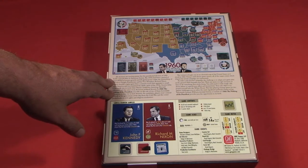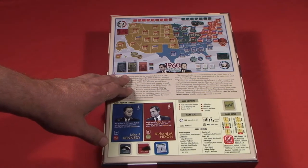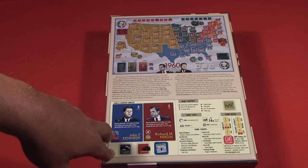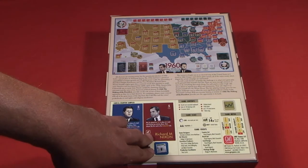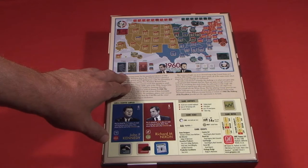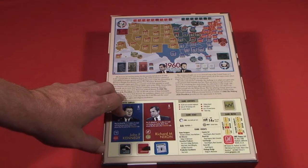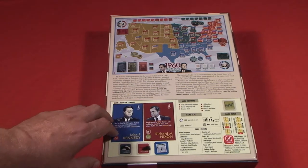1960: The Making of the President is a two-player game. There's no rules for solitaire — it'd be pretty impossible to play solitaire. One player takes on the role of John F. Kennedy and the Democratic Party, and the other takes on the role of Richard M. Nixon and the Republican Party as they vie to be elected president in 1960. Historically, this election was the closest ever in the United States — Kennedy's popular vote lead was all of two-tenths of one percent.